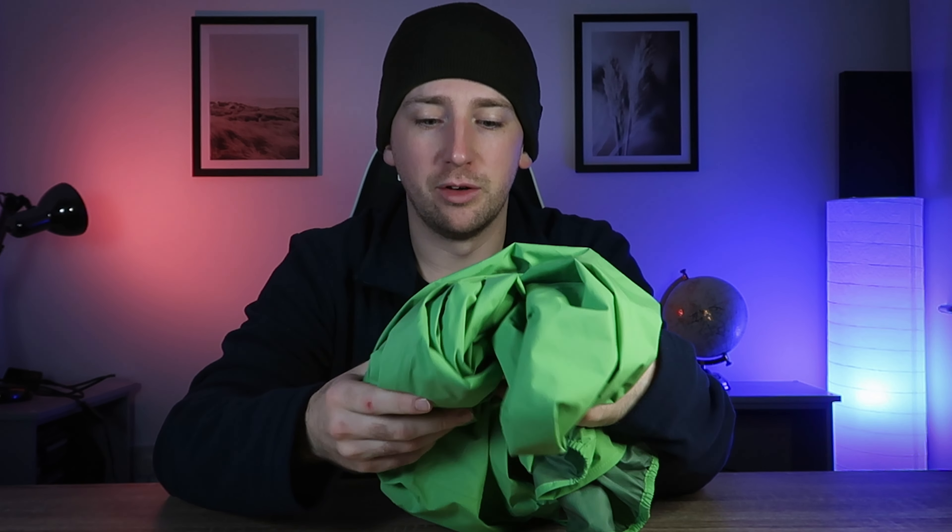Today we're going to be talking about the Inov8 Stormshell Waterproof Jacket, this one right here, and I'm going to let you know my thoughts on it and how it's held up so far.